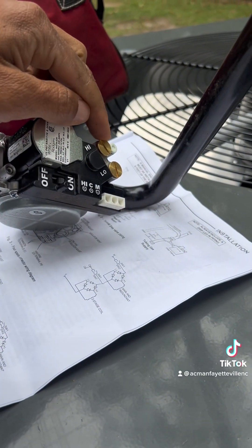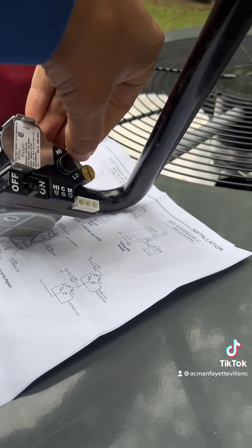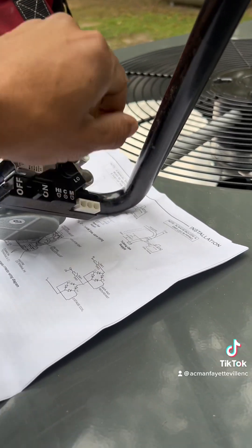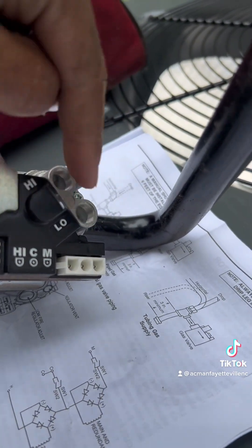First things first — when you convert, what we're doing is we're changing the springs under here from the natural gas spring to the LP spring.